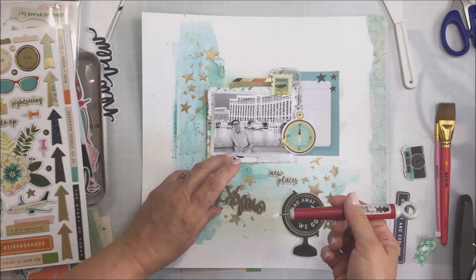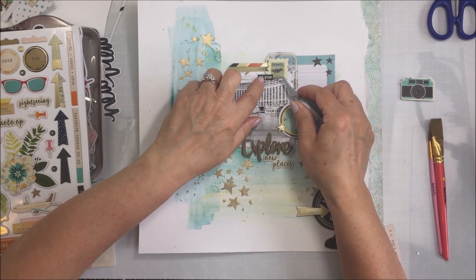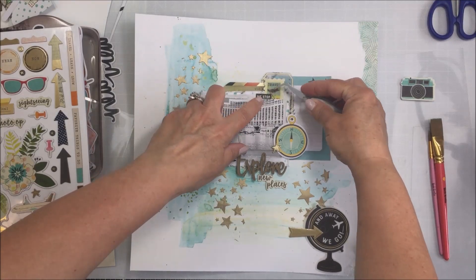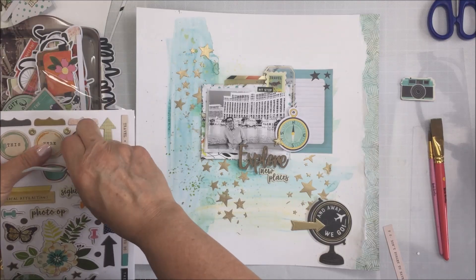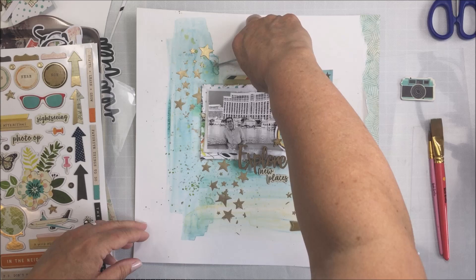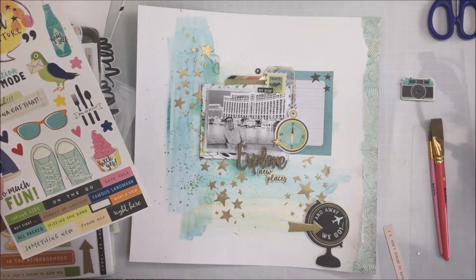The two pieces of foam go on the bottom part of that wood veneer because I want the bottom of that title piece lifted up off the layout so that the 'explore' part sits properly on my photo. Now I'm just taking some of the phrase stickers from the cardstock sticker sheet, some of the chipboard pieces, and just having fun adding different things around. One of the little phrases I add to the top of the photo says 'pit stop' and it's black — I just like that little pop of black there.